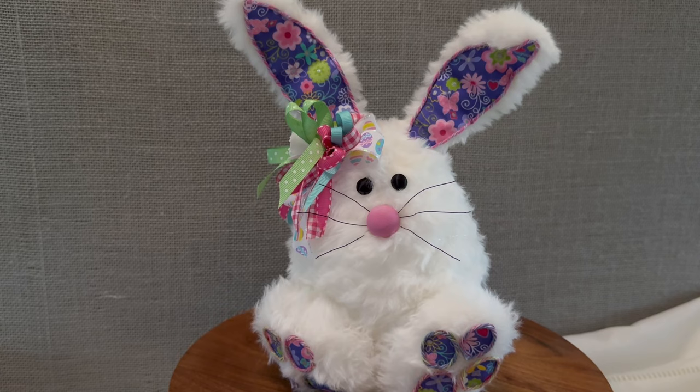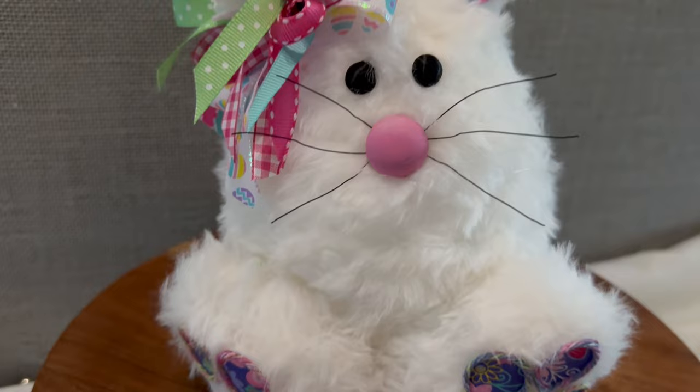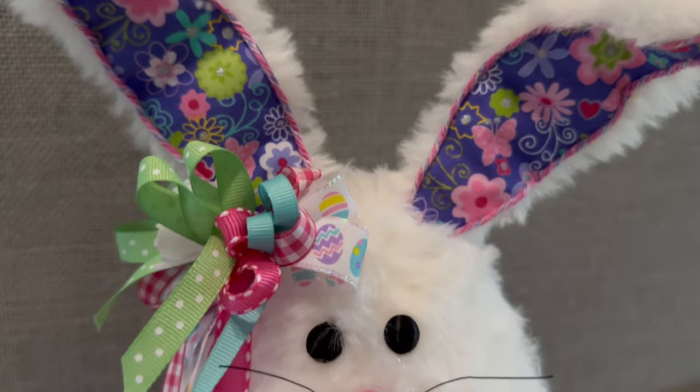Hey everyone, welcome to Craft Central Designs. I'm so pleased you're here. I have for you today this so cute, so adorable, relatively inexpensive Easter Bunny decor piece made from materials from Hobby Lobby and the Dollar Tree. This one is so easy and so much fun to make. I just love it and I hope you do too.